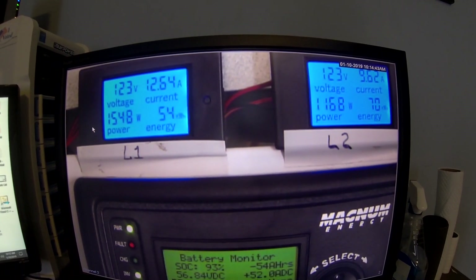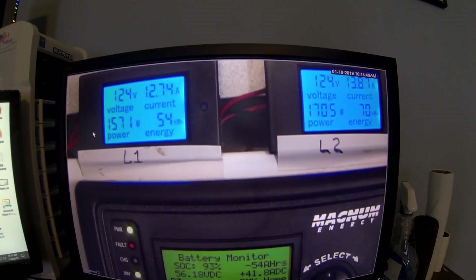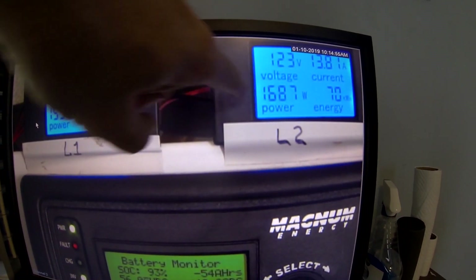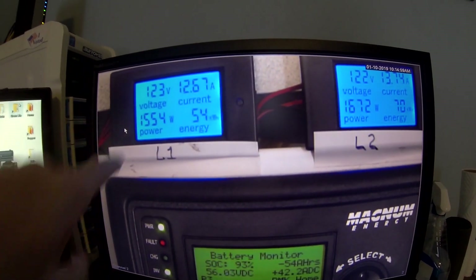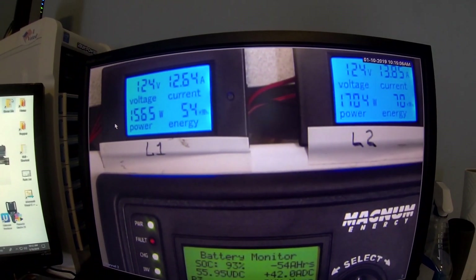And here's high. Now we're down to 41 amps going into the batteries, and we're pulling 1,600 to 1,700 watts on L2. I have two of these space heaters, and I put one on L1 and one on L2 just to keep the load balanced.